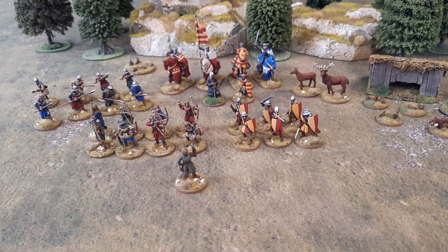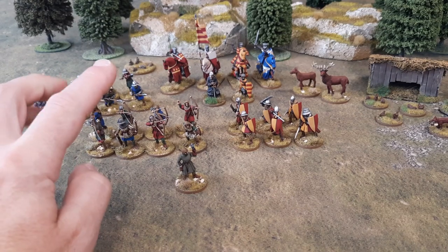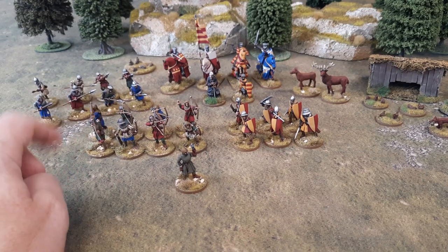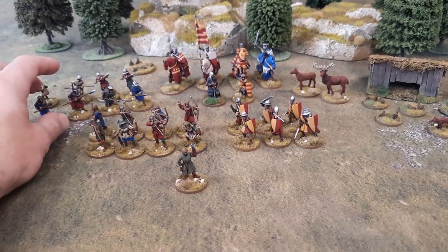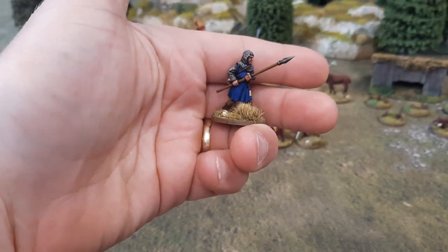Now then, welcome to another video. So this week I've been painting more Baron's War stuff, predictably. So what I've got done is my spearmen. You've pretty much seen those before on my basing tutorial. I'll just show you a couple of them, if I can get this camera to focus on them.